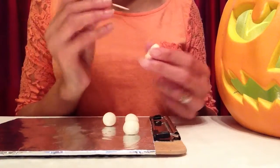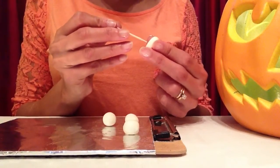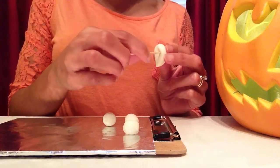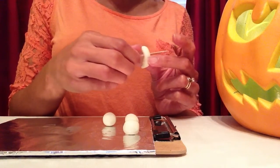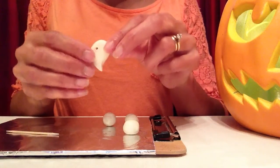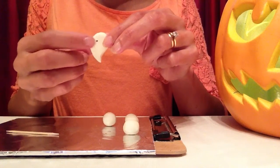To make the eyes on the ghosts, I'll be using this toothpick. All I'll do is press the toothpick into one side of the clay and go all the way through, twisting as I go. The hole at the back is not flat, so I'll just flatten it a little bit with my finger.